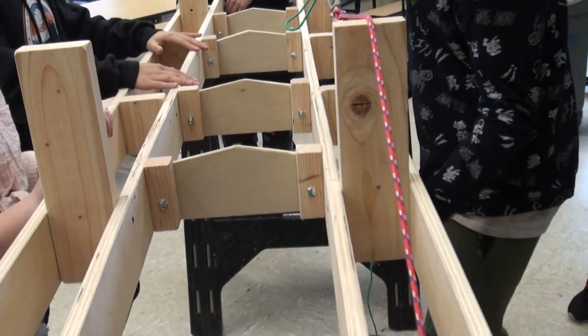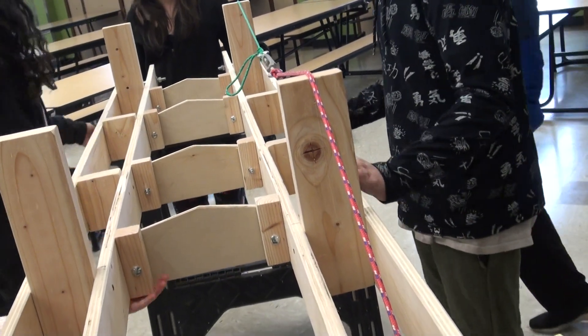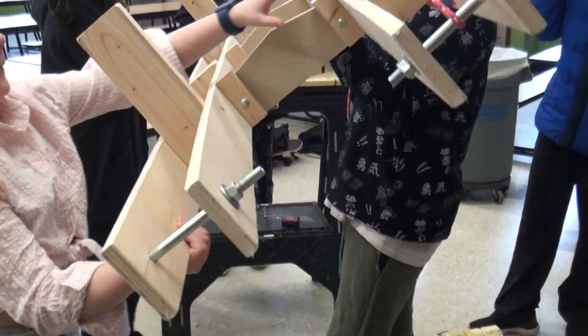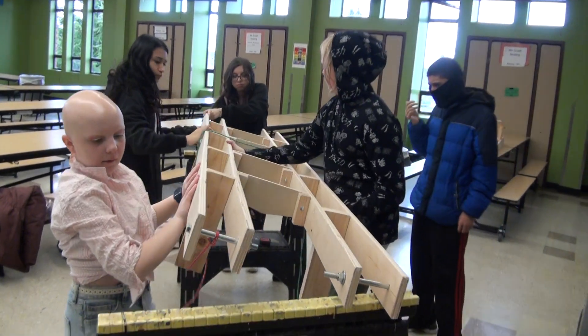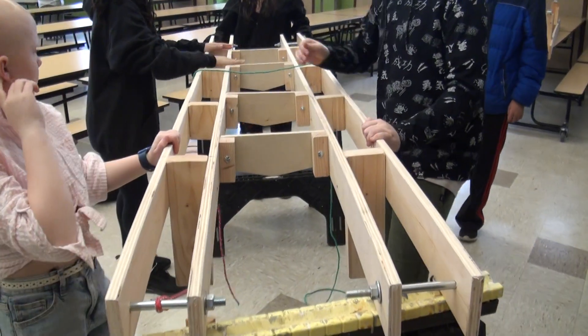Now, can we flip the whole thing over? We want to flip the whole thing over — turn it upside down, or right side up. Beautiful.